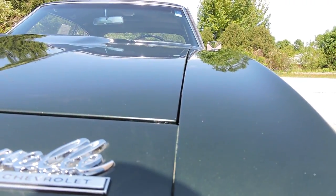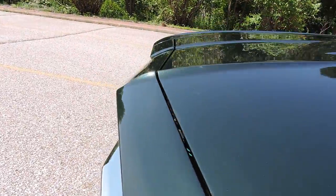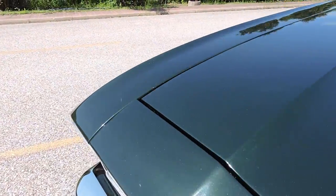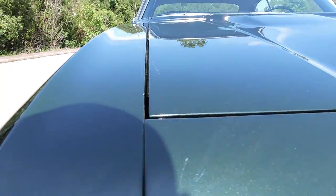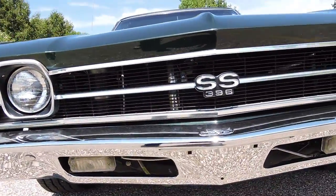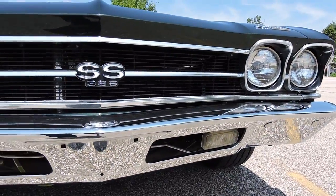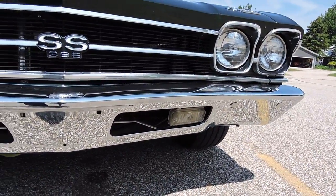Top of the hood lines up beautifully on top of the fenders. Body lines look really good all the way across the front of the nose. It's got a nice even gap from front to back. As we come to the bumpers, the restorer chose to leave the original bumpers on there. They're very presentable, especially the front one.